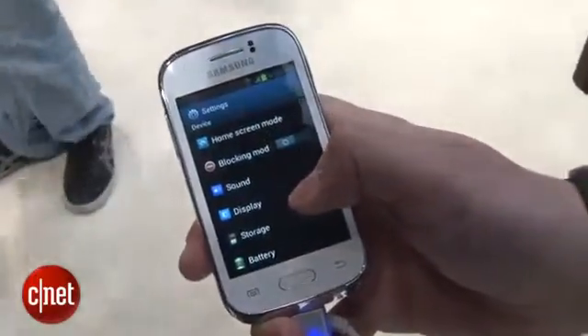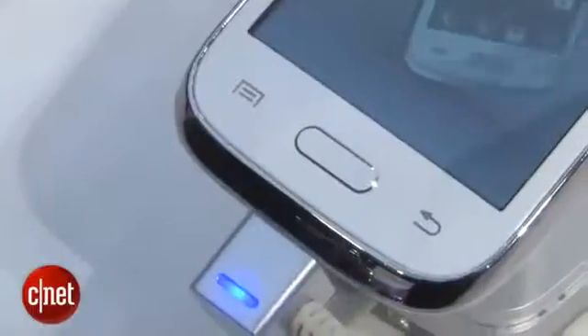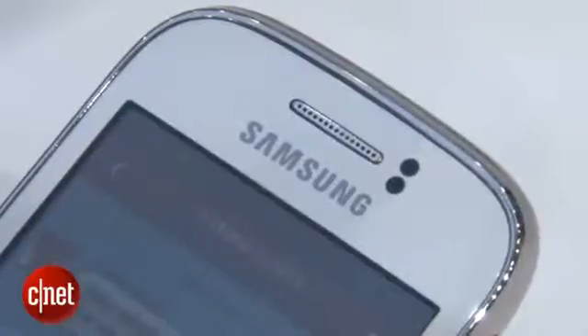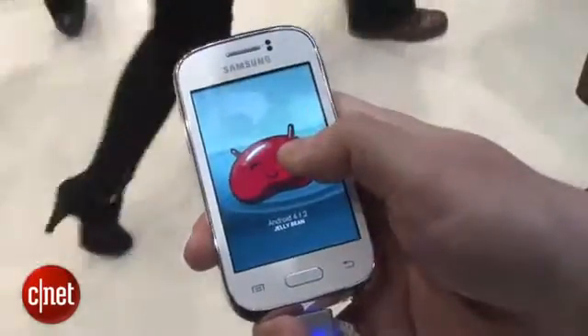It's running Android 4.1.2 Jelly Bean. It isn't that much different from basically any of the other software that Samsung uses, so if you've already used a Samsung phone before, there won't be much of a learning curve.